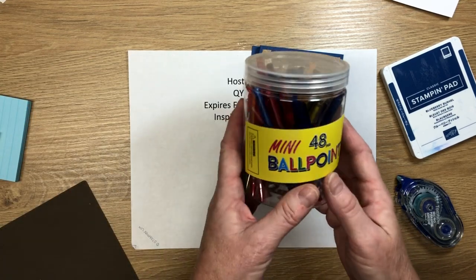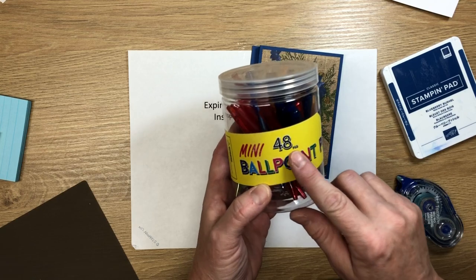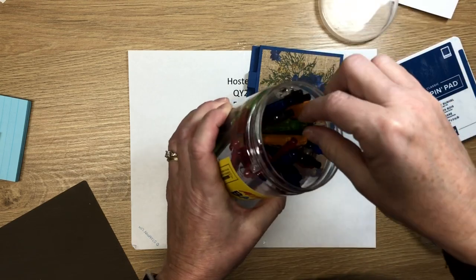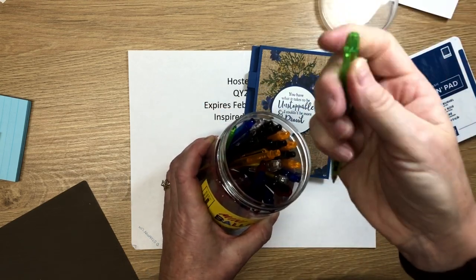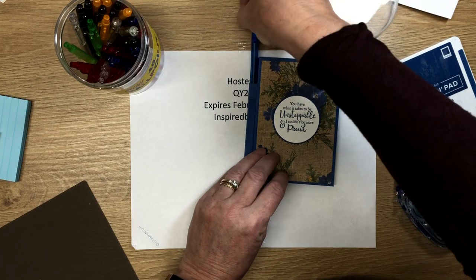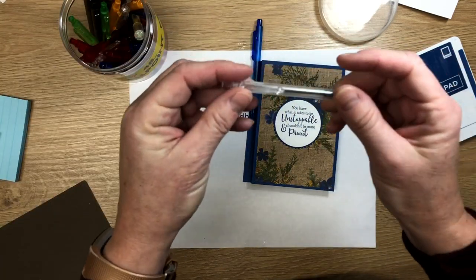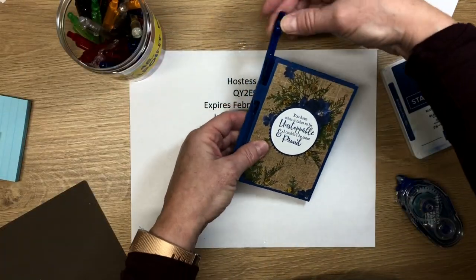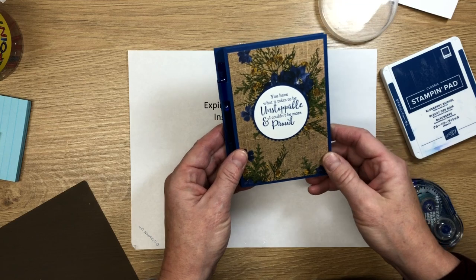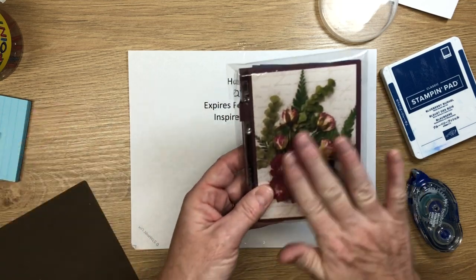For pens, I use mini ballpoint pens — they're hard to find, but I bought them on Amazon, 48 in a package in all different colors. They have a little button clicker which is fun. I pull out a blue pen to match, and just slide it into the little pen holder. I like all my journals to have a pen — it makes it really handy for the customer.